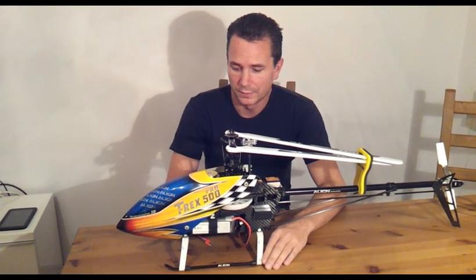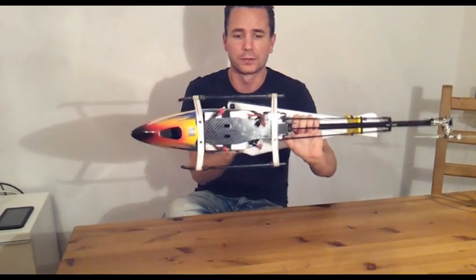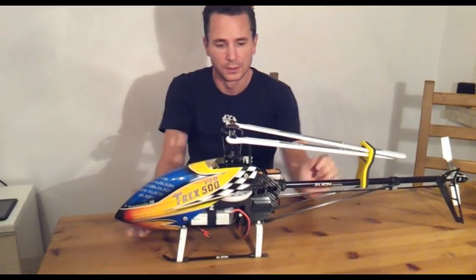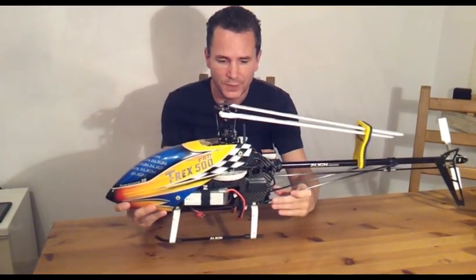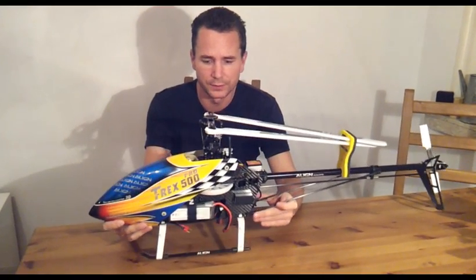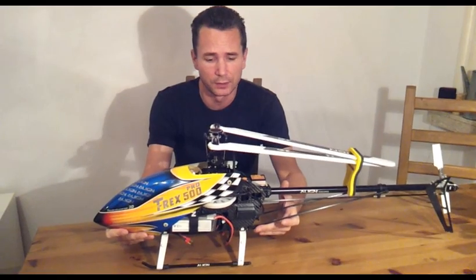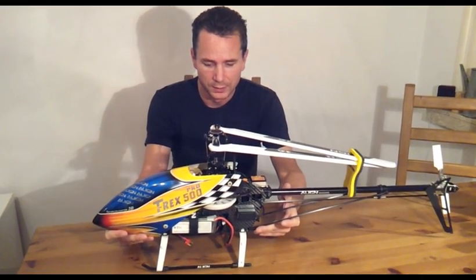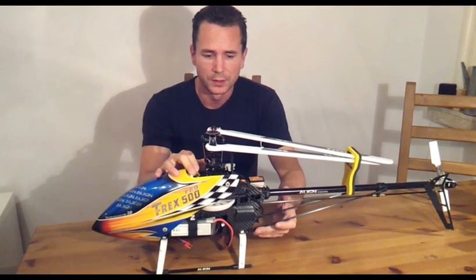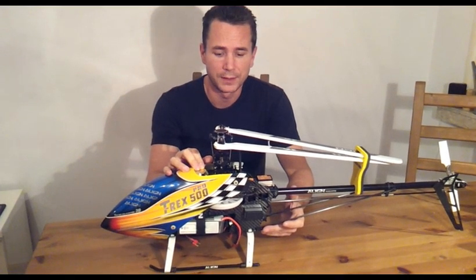The good thing is I can choose from the many 6S batteries available nowadays — this is a 12S system, so I run two 6S batteries. The weight with smaller batteries is 2.1 kilos, and with the biggest batteries you can fit here it's almost 2.3 kilos — heavy on the fat side with the big batteries, but because of the huge motor and the fact that you can really use it, it doesn't feel bad at all.